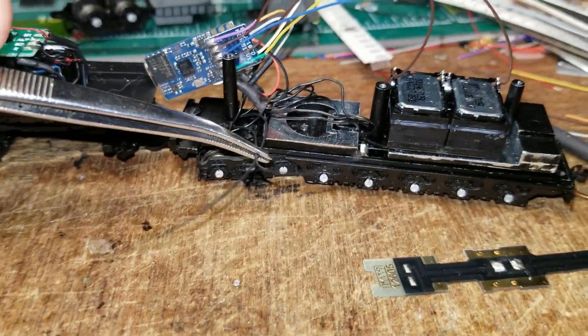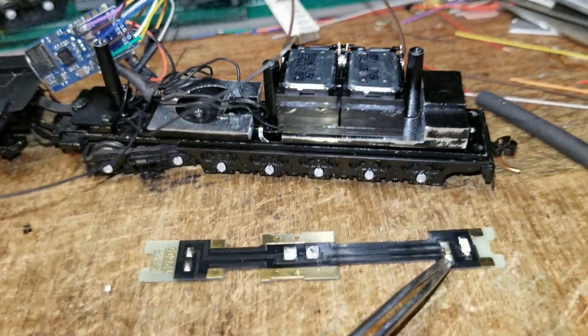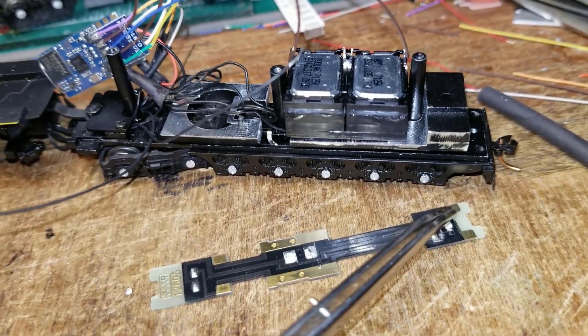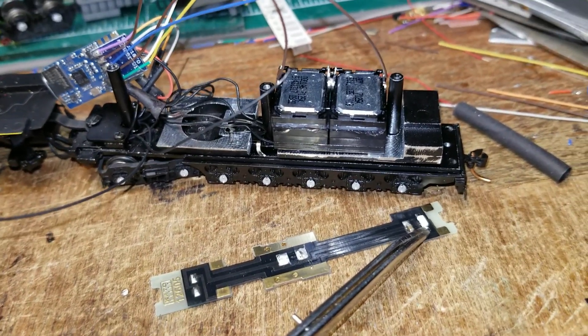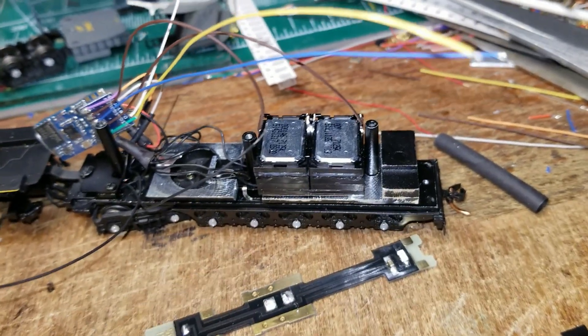All I need to do now is run a resistor bank and connect the forward headlight. For the rear headlight I'll grab a scrap Kato light board — I've got tons of these — and I'll just cut this section off and use this surface mount LED for the rear light. So this thing is starting to get closer to done, hopefully — knock on wood.